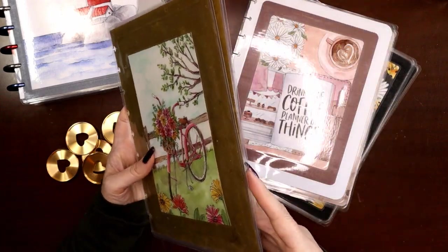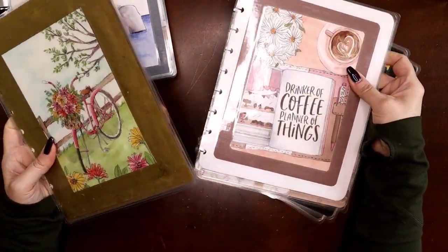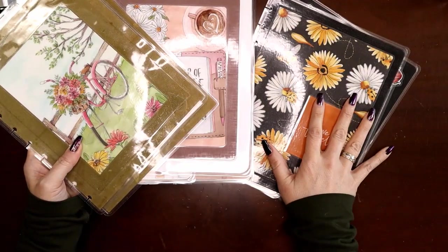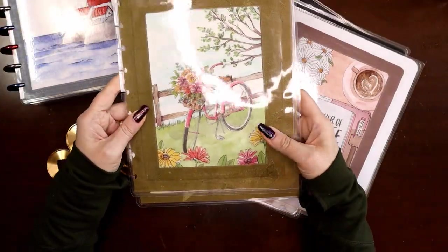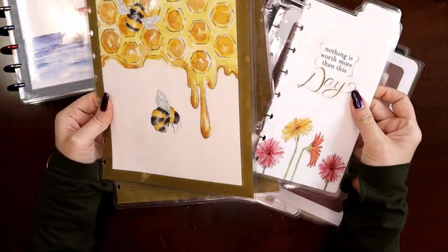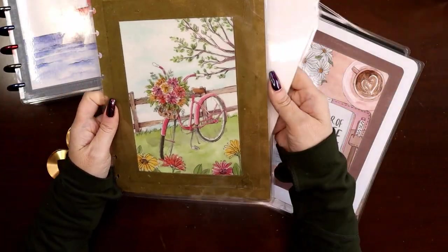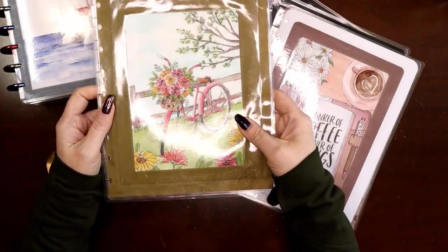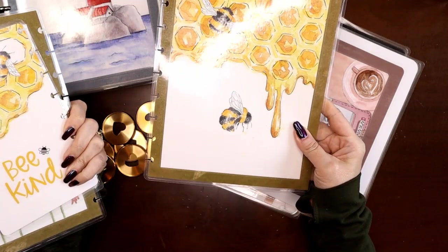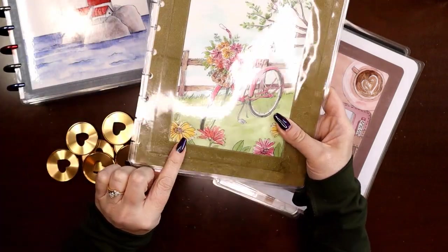Here are my three sets of covers. For those of you that are new to my channel, I do a transformer planner — I'll explain that in detail as we go along. I have three months of three different planners, so I choose three different sets of covers. This one is my seasonal cover, and I was torn whether to show the bumblebees 'Save the Bees' side or the florals side. I think I'll go with the florals for now and keep the bees for September.